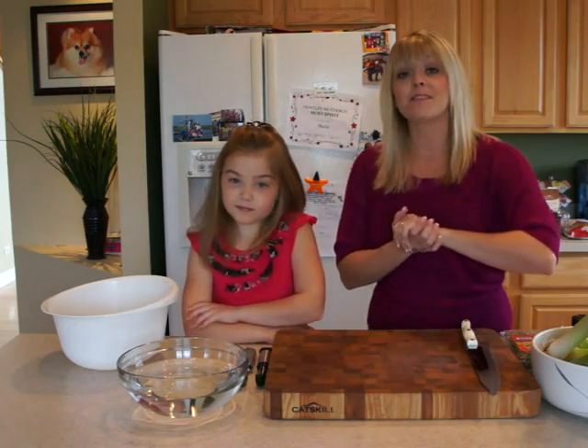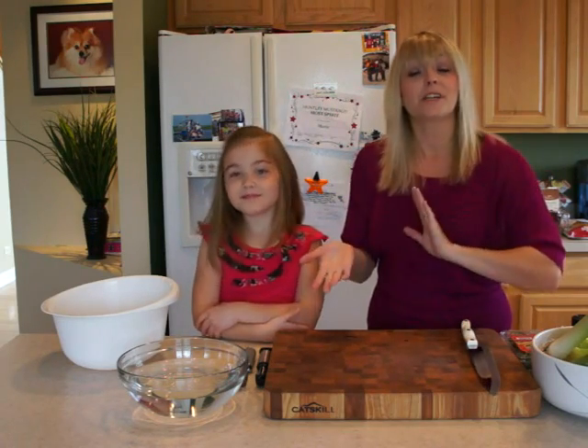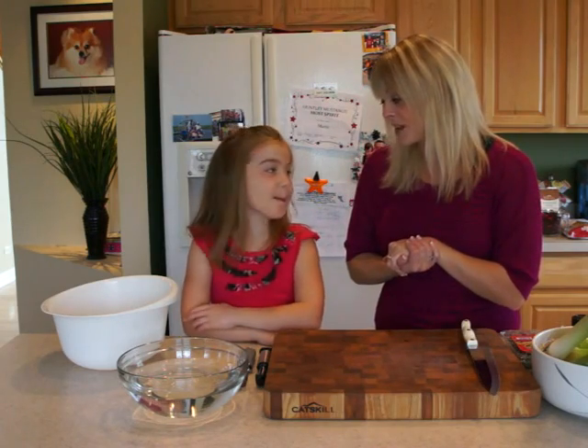Because of that, we can't stuff it. So we need to make our own stuffing today, and we're going to take a little bit of a sweet twist on it and put some apples and cranberries with it.